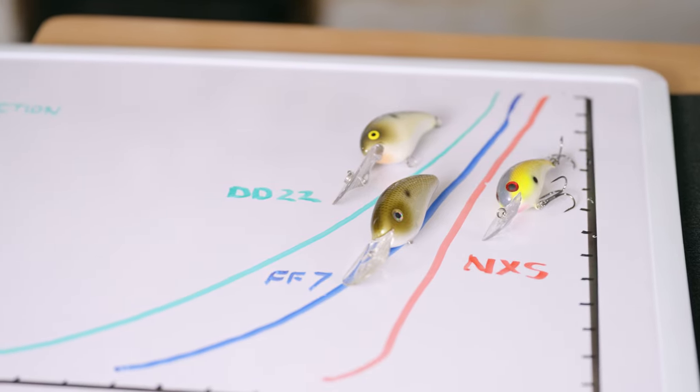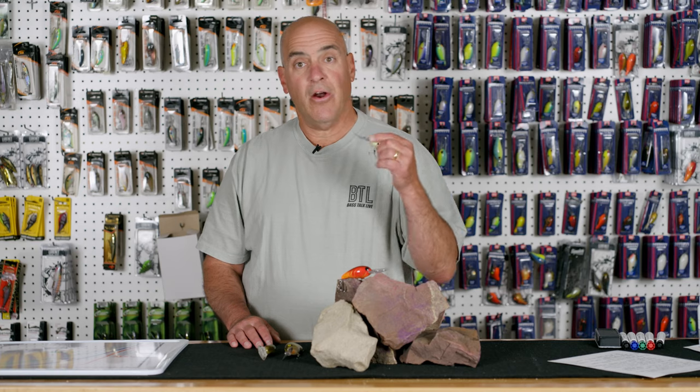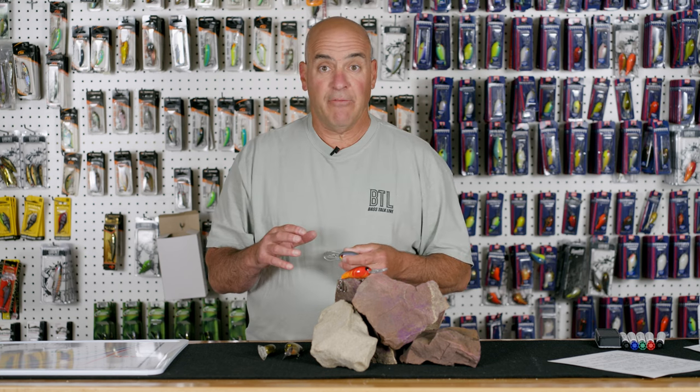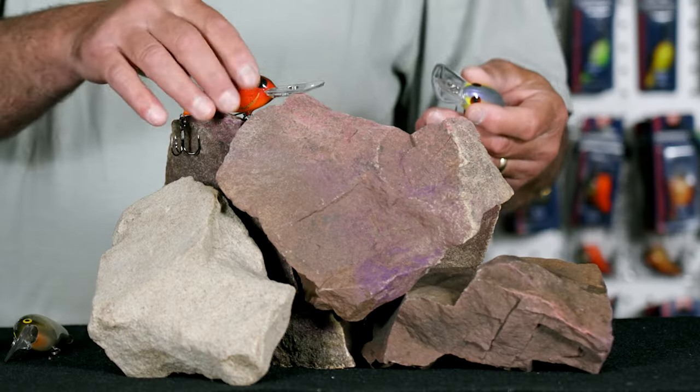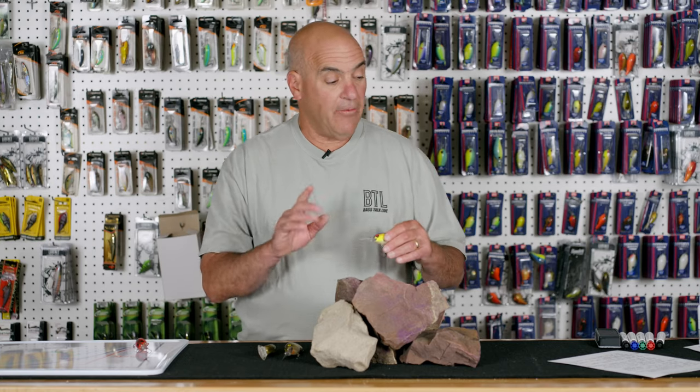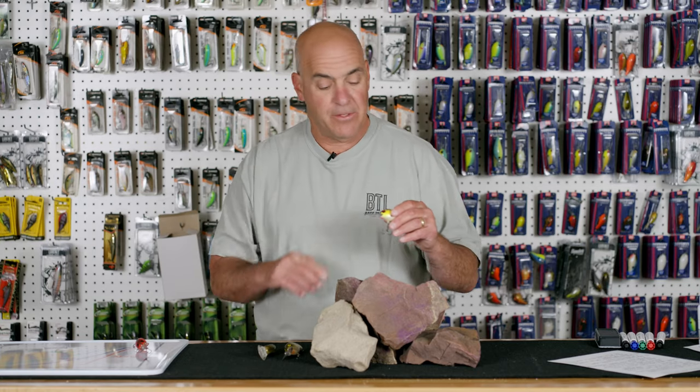Since the NXS is a hard fast diver, you don't need a monster cast to get it down to depth. One of the things I like to fish with it are small isolated rock piles, because I can be very accurate with a short cast and hit the rock pile.